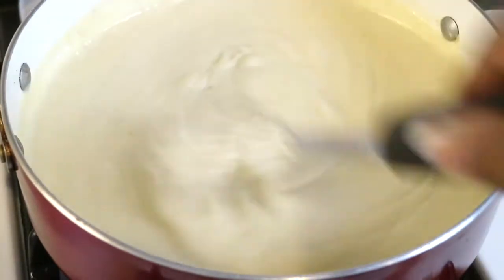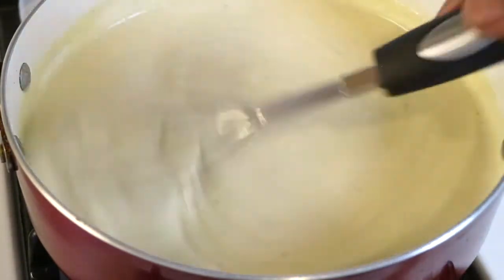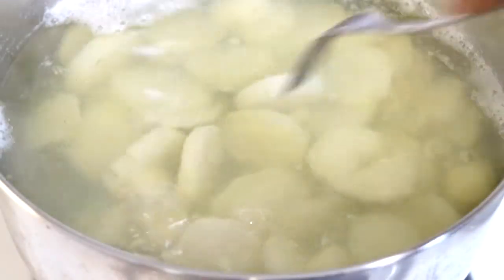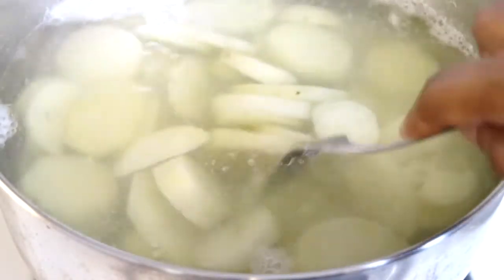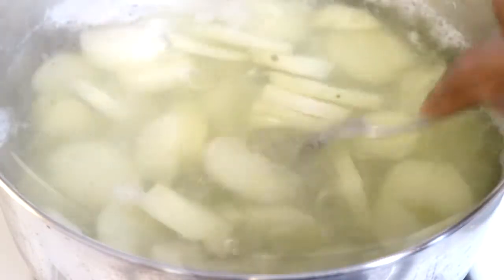I will continue to whisk so that I won't have any lumps, and as you can see it's thick and nice and smooth. The gravy is pretty much done. I'm back with the potatoes — I'm going to grab a fork, and as you can see they're getting nice and soft and tender.